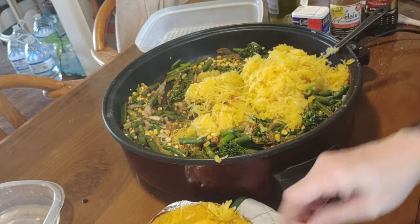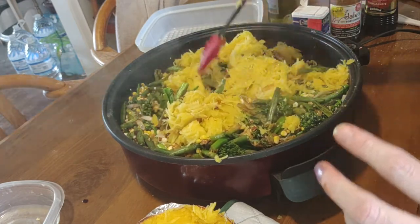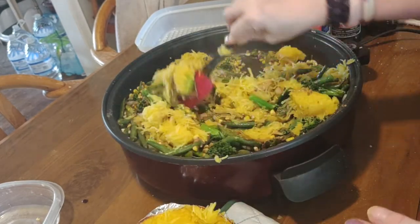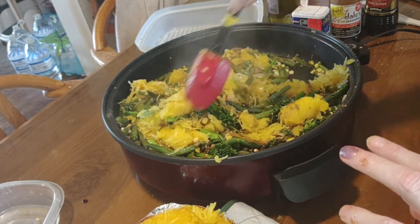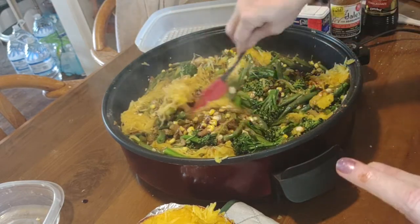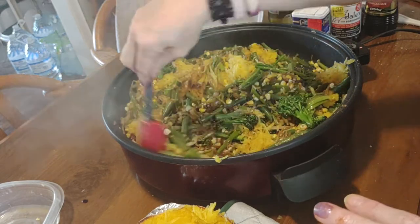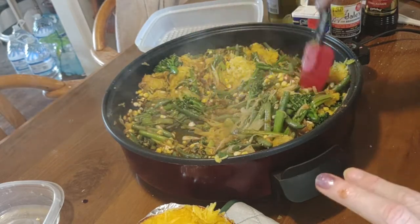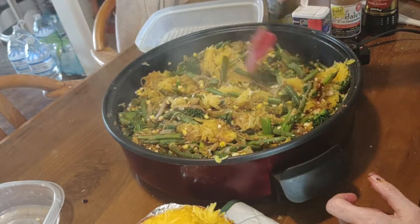Got that done now. So now we just mix that all in together, and you have yourself a beautiful little side dish.